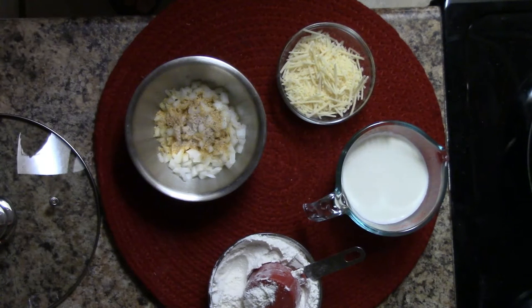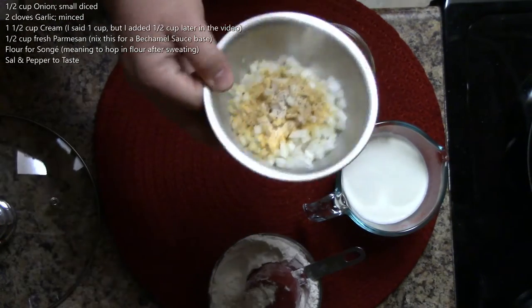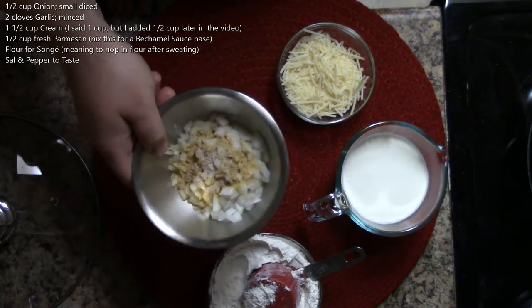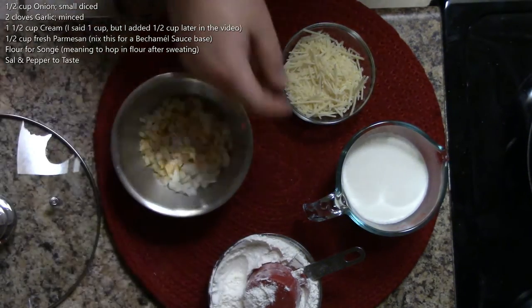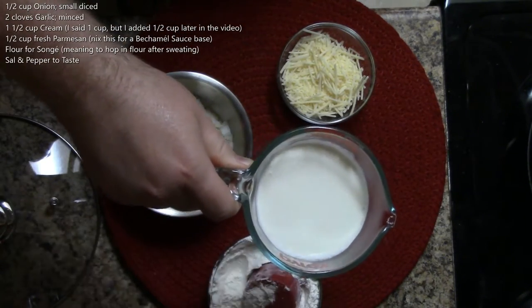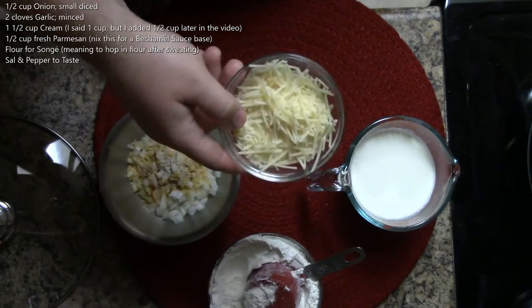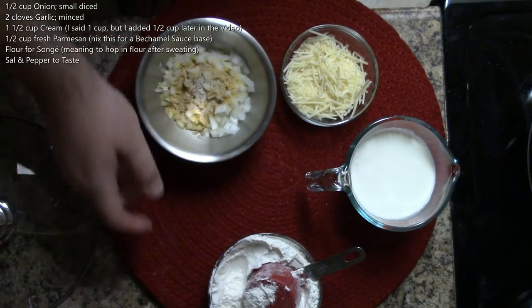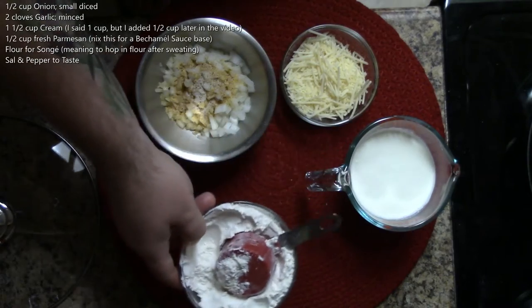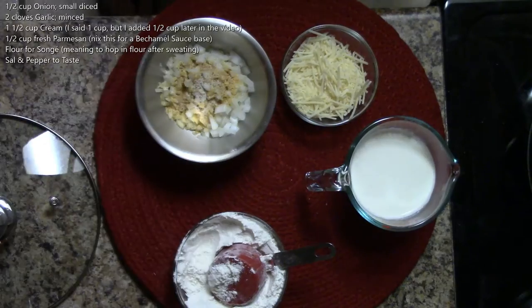Chef Andrew here to teach you how to make another mother sauce — this one is a béchamel. The basic ingredients are half a cup of white diced onions, two cloves of garlic minced, one cup of heavy cream or milk, half a cup of Parmigiano cheese, and flour for the sauté — I'll explain that when we get to it.